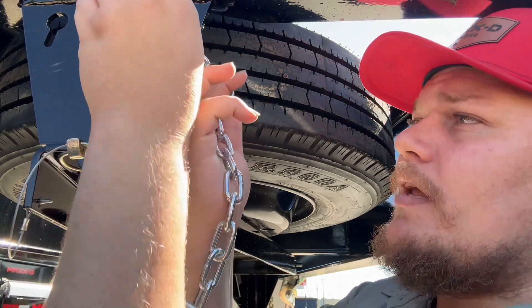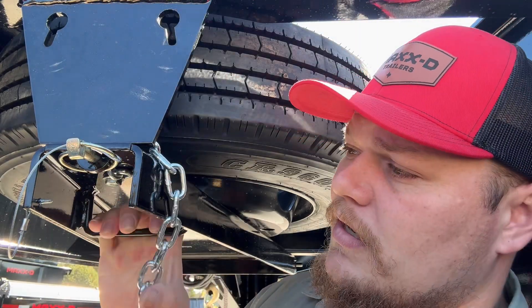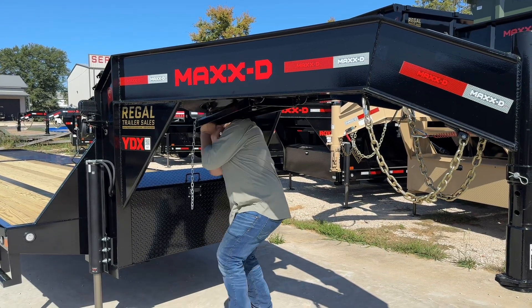It's a little tedious but definitely worth not having to climb up on there. You've got a handle right here and a clip — open the clip, push up, take out the clip, and then you just basically drop it right there like that.